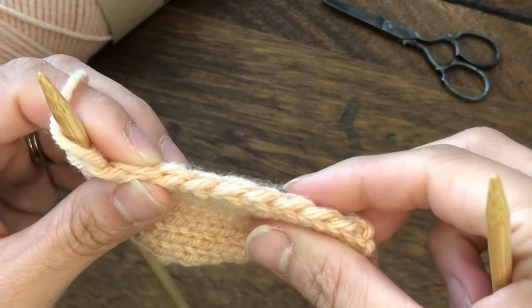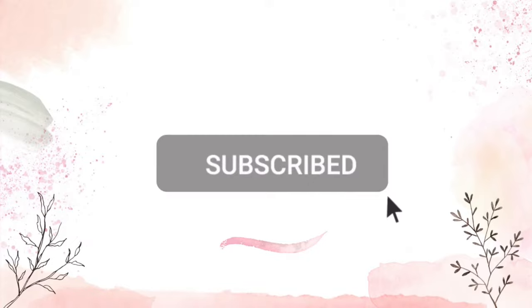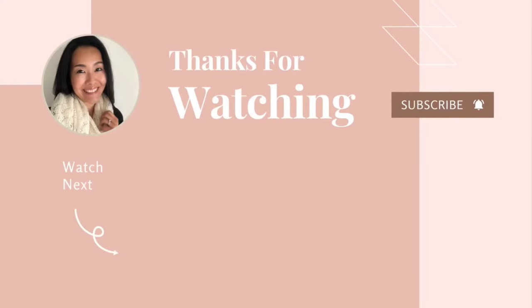If this video was helpful, please hit like to support this channel. Make sure to subscribe for future updates. Thank you for watching. See you next time.